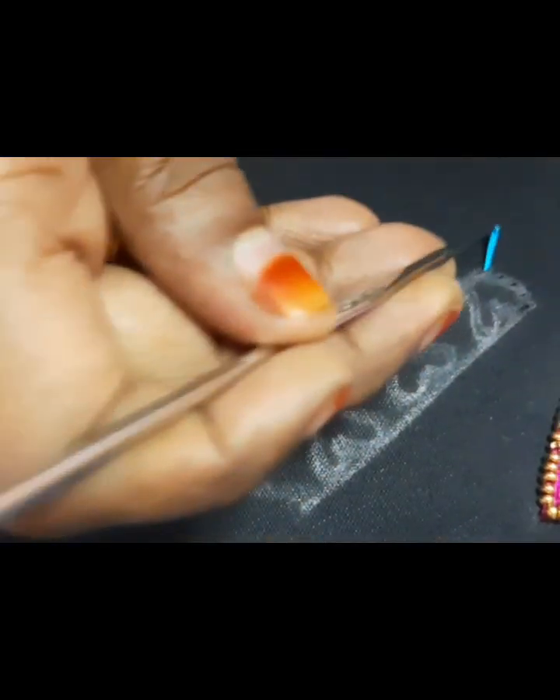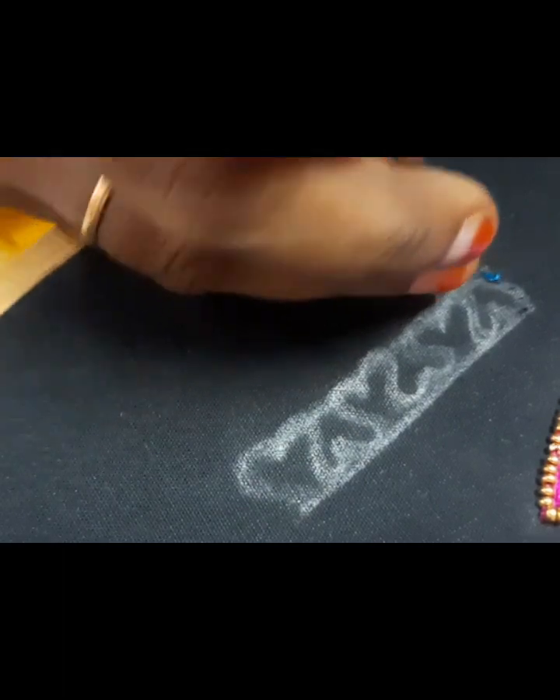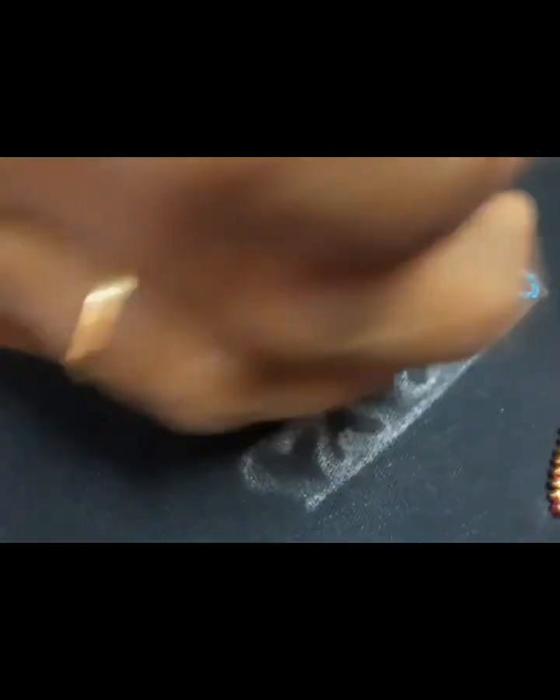First, I'm going to take the thread and put the thread on it. That's why you put the chain stitch on it. If we have the shape of this, we put the chain stitch on it.